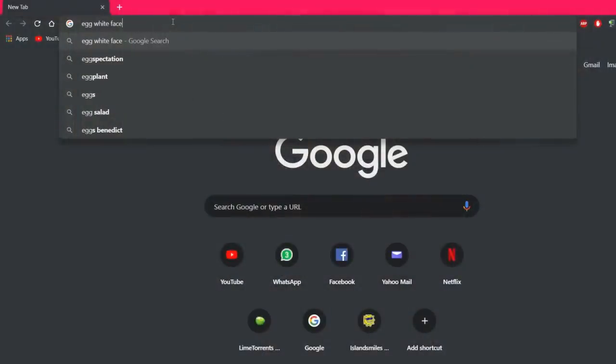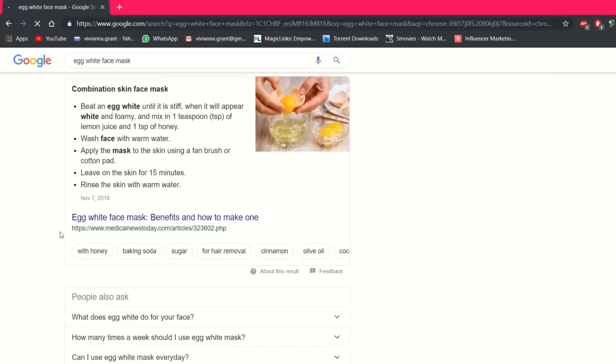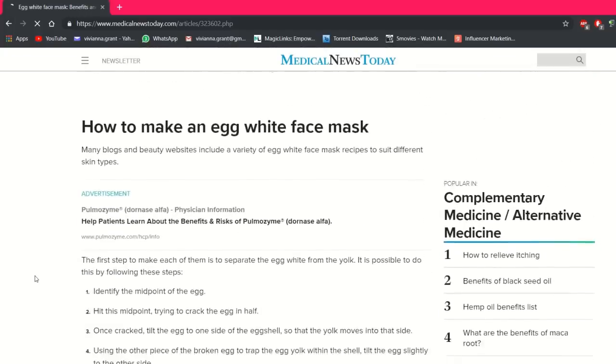The first article I find when I search for this egg white face mask is from medicalnewstoday.com, and they have a very detailed article on how to make this three ingredient face mask.